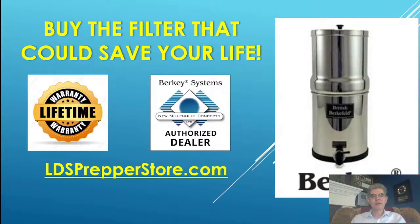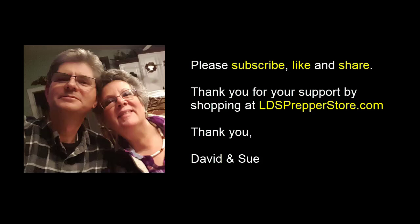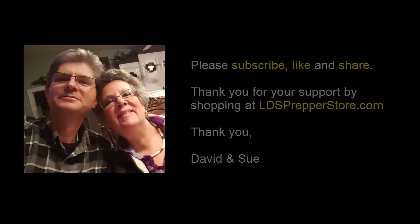If the Berkey meets your goals for removing contaminants at two cents a gallon, I encourage you to go to LDSPrepperStore.com. I am an authorized dealer and have an exclusive LDS Prepper lifetime warranty on the system. You want to have this before you can't get one, and before you get an alert that you have to boil water or water isn't available. This is LDS Prepper reminding you: if ye are prepared, ye shall not fear. Don't worry about getting sick from contaminated water — get your Berkey water filter at LDSPrepperStore.com.